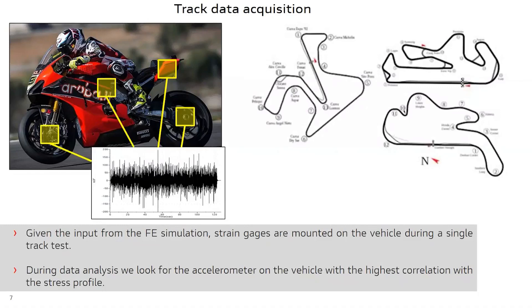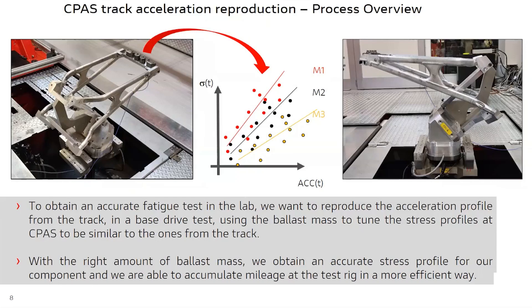The track test is carried out, and during data analysis we look for the accelerometer on the vehicle with the highest correlation with the stress profile. The accelerometer best correlated with stress is the one in the rear part of the seat support, measuring acceleration in a vertical direction with respect to the bike reference frame. At this point, we want to reproduce at CPAS with our base drive setup the acceleration profile recorded from the track using RPC Connect. We also use a ballast mass to tune the stress profile observed at CPAS with the one recorded from the track, and after a couple of iterations we achieve a reasonable correlation with track data.